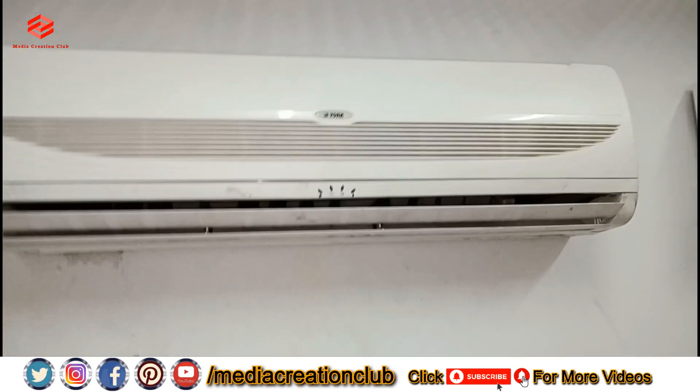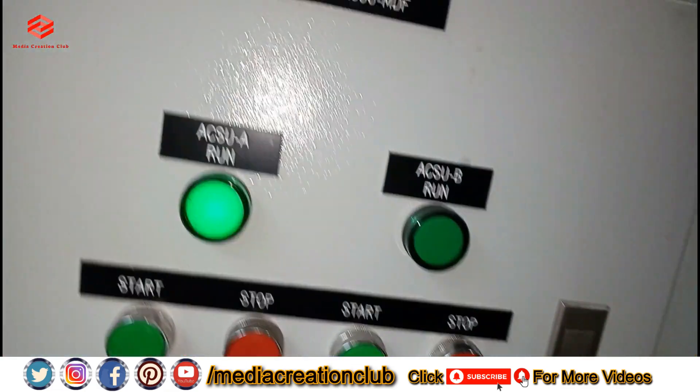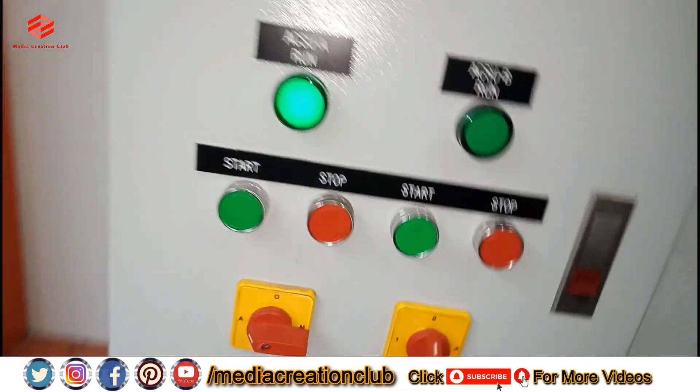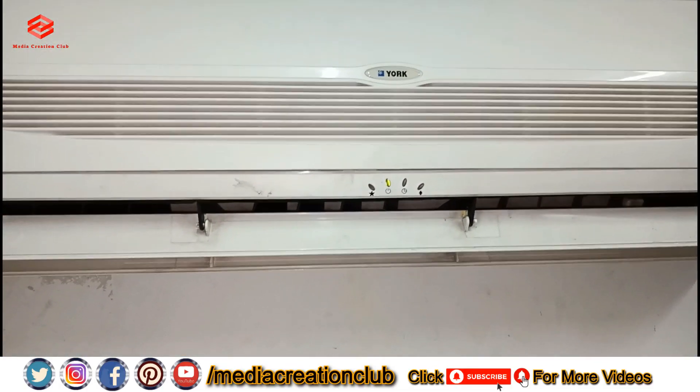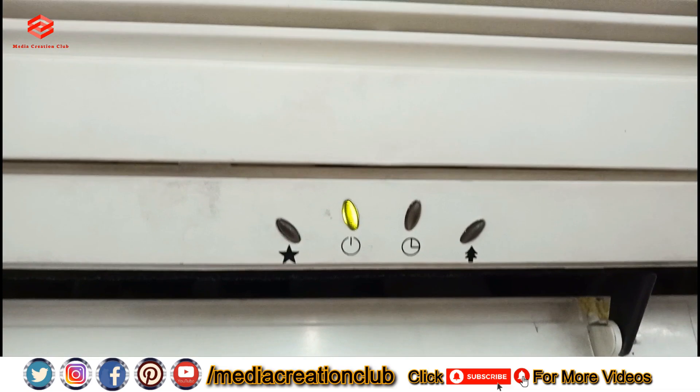Okay friends, as you can see we are already done. We turn it on first — and now it's running, as you can see.